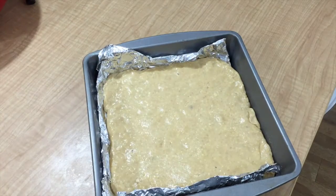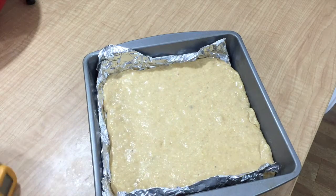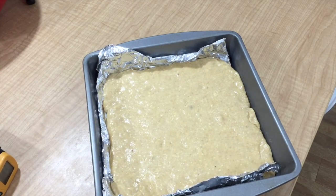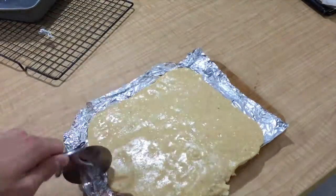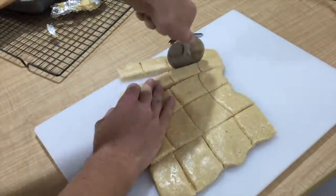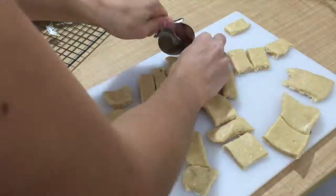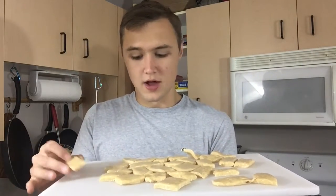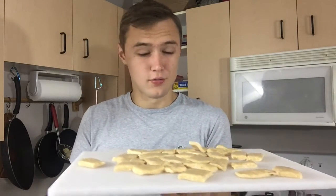We're going to let this cool down until it gets to maybe 120 or 110 degrees. Then we can cut it into strips and little bite-sized pieces, and then let those cool all the way. It may not be as soft and gooey as original Beto honeys, but they are extremely delicious and they will taste a little bit different depending on what kind of honey you use, which I think is really cool.